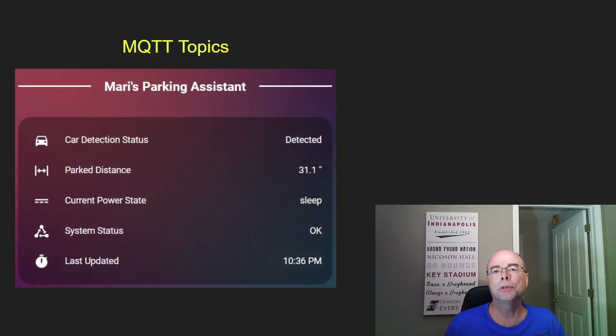By implementing MQTT in the Python program, the parking assistant can bring data back into Home Assistant. The data includes whether a car is detected or not detected, the actual nominal park distance of the car (up to about 118 inches when no car is present), whether the display is asleep or active, system status including any MQTT broker communication errors, and when it was last updated. MQTT values update approximately every three minutes, though this is customizable within the Python code.